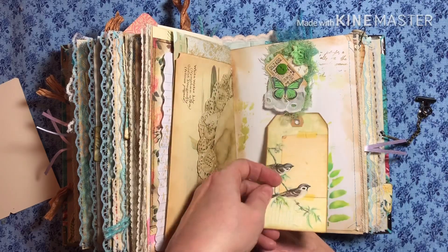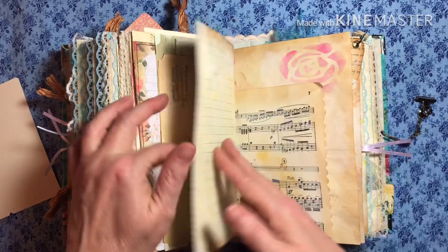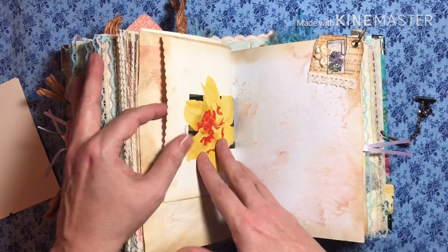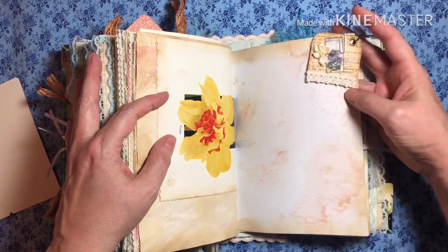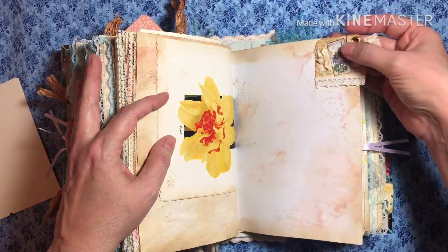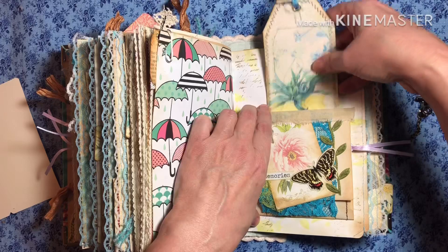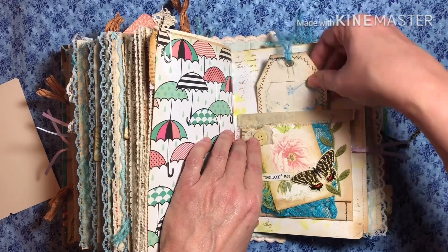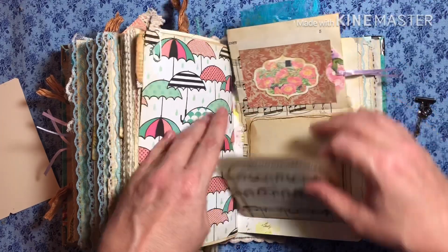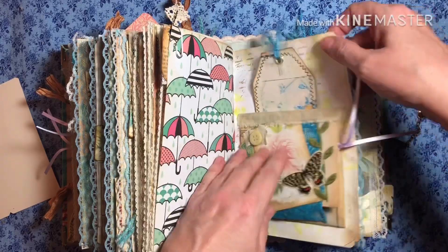And another one of her tags with a little tuck spot. Green on this page — color coordinated. Okay, this can be used as a tuck spot and you can put it wherever you like it, because it's just with the paper clip. Now this — you have a tuck back here and a flip-up, a little tuck spot there, and writing space there.